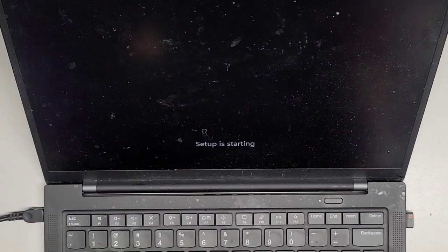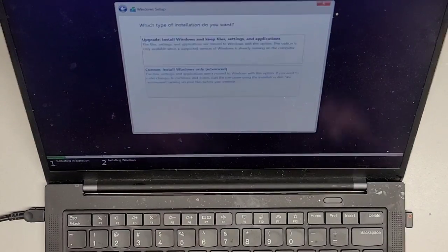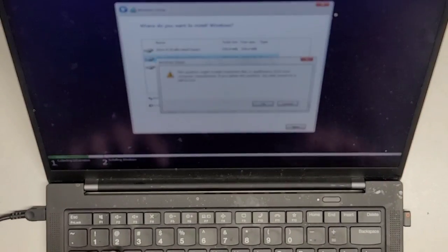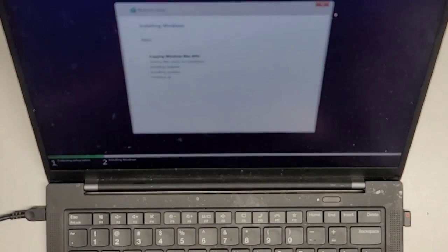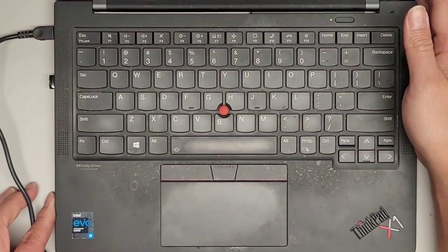The installation is going. I have a feeling this computer was maybe in the middle of doing a Windows update — a big one — and something happened and it failed. I'm going to press space to accept, enter, and choose custom install. I'll delete all the partitions, leaving all unallocated space, then go next and Windows is going to install. That's pretty much it — thanks for watching and I'll see you all in the next one.